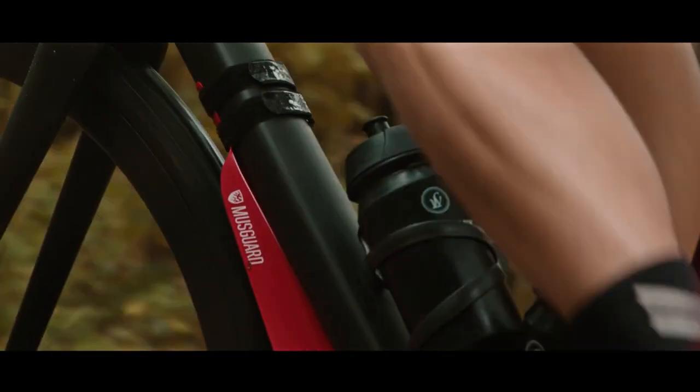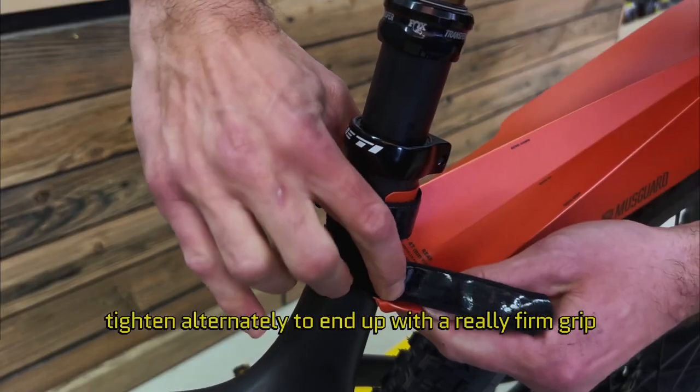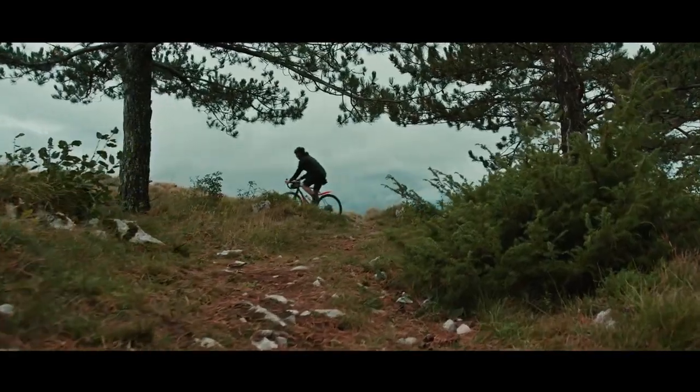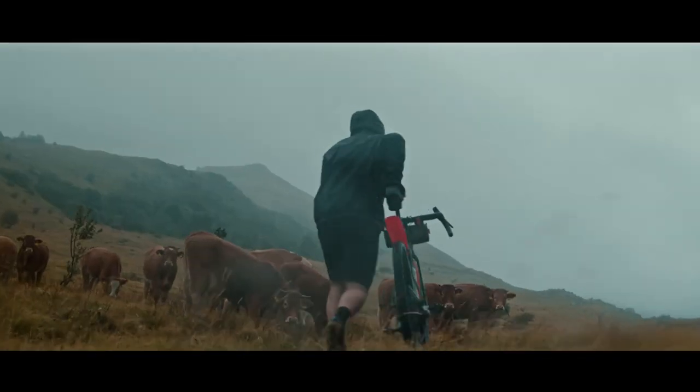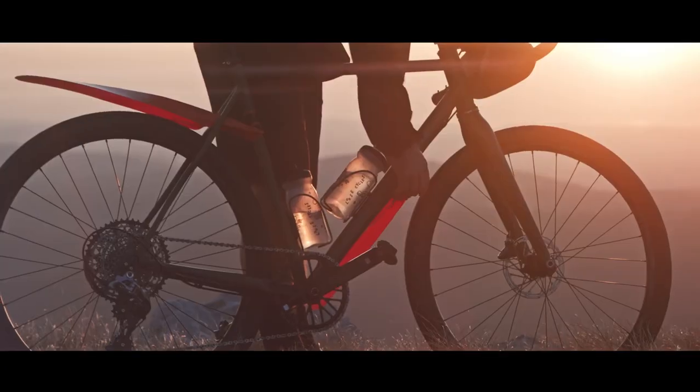Muskard OMNI is a gadget that will protect your clothes from dirt in bad weather. This convenient and easy-to-use roll wing easily attaches to any bike in seconds. Its tough material protects your clothes from splashes and dirt when riding on wet roads. When the weather improves, simply twist it and fold it into a special compact cup. With the Muskard OMNI, you can enjoy your bike rides regardless of the weather condition.